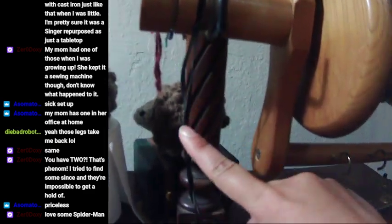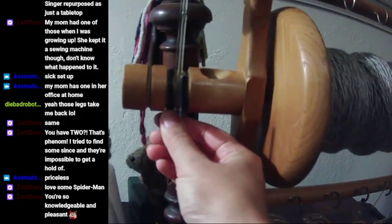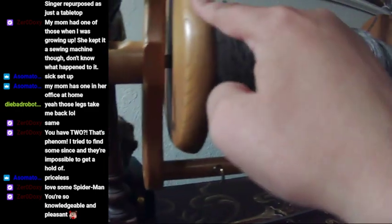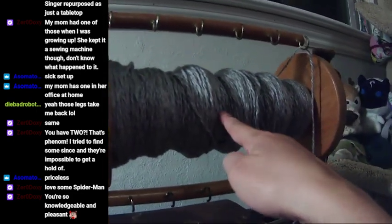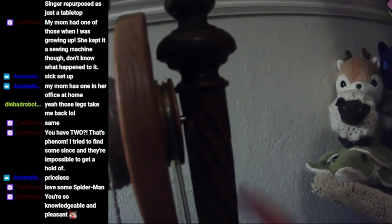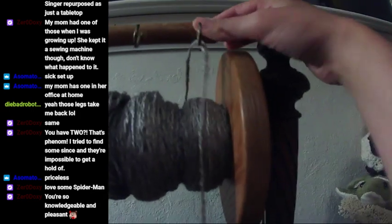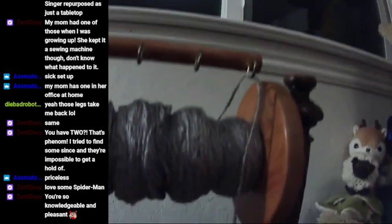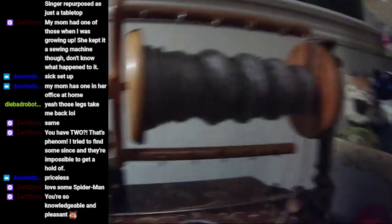This little guy here is our brake — the more I twist this, the more friction gets put on the flyer, which makes the flyer and bobbin spin at different speeds, meaning the yarn gets taken up onto the bobbin more quickly. The drive band in this setup drives the bobbin directly. There are different setups that can drive the flyer or the bobbin or both at different ratios — the world of spinning wheels is crazy.